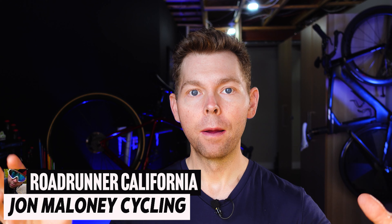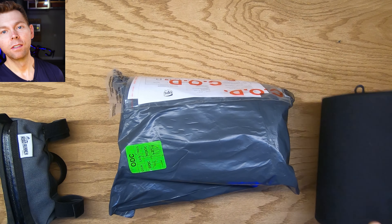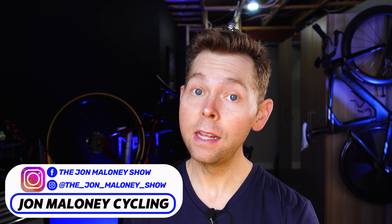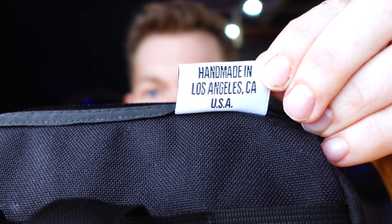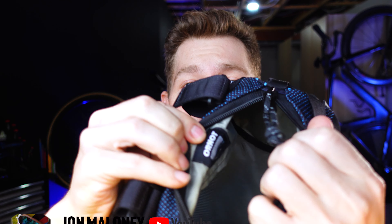I got something new today — it's the Roadrunner California bar bag. As you can see on the table, I have the small 'Burrito' and the 'Burrito Supreme.' Something I just found out about this bag that I didn't know in my previous Ornot versus Roadrunner video: these guys are handmade in the USA. I checked the Ornot — also made in the USA. If you want to see my comparison video, I'll put it in the description. Today we're gonna look at all three Roadrunner models.